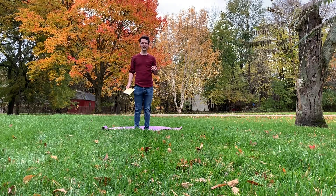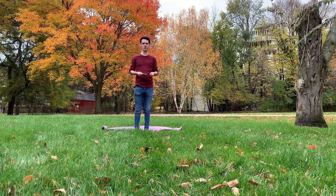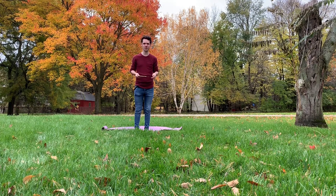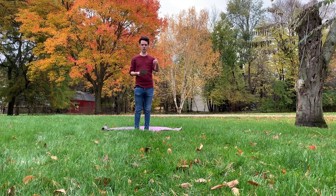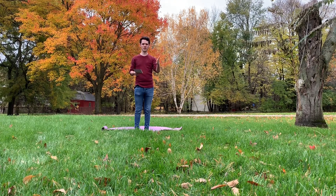Hi everyone! Tentacle Tech here. We're in a little bit of a different environment. I am going to be doing a 10-minute high-intensity interval workout. It is squat jumps, bicycle crunches, high knees, burpees, and thread the needle.